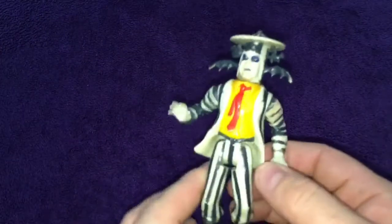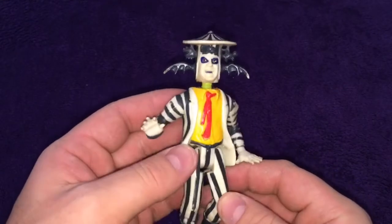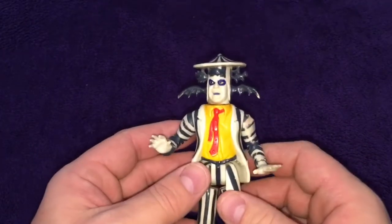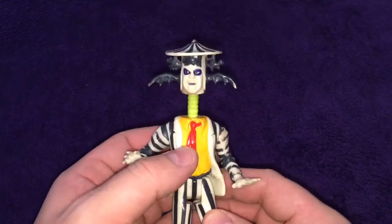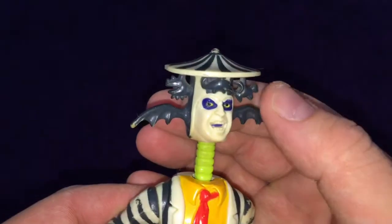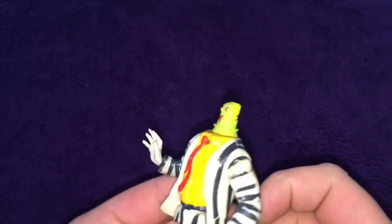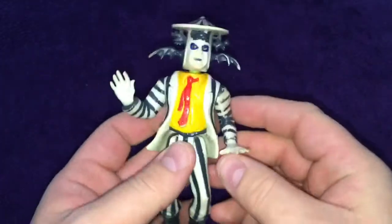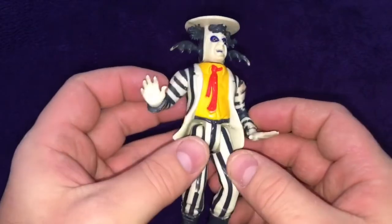Moving on, we've got something completely different — we've got Beetlejuice. The movie was amazing, I loved it. They brought out a range of figures and we also had the Beetlejuice cartoon, but I think these are more for the movie. This one has the merry-go-round hat with little monsters on it, and if you pop his head off it's Beetlejuice from the end of the movie where he gets his head shrunk for being cheeky. Pop it back on — yeah, that's pretty cool, bit of wear where the paint's gone, but it still looks cool.